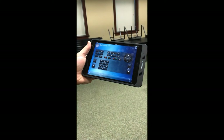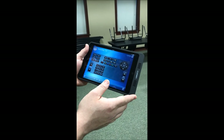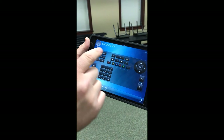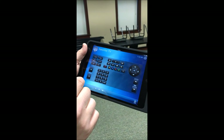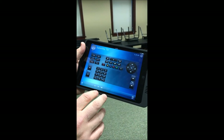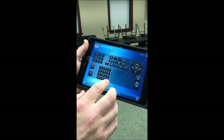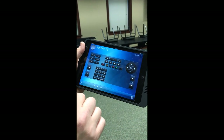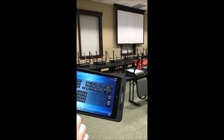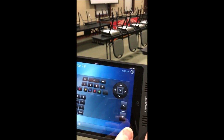As that machine's warming up, that's pretty much the only time-consuming part of the operation. You're going to see some different functions we're able to do — this mimics the Fios remote: guide, menu, live TV, and so on. To control the volume of the TV, you simply control it through here. The projector is still warming up, and you can now see we have TV going on the screen.